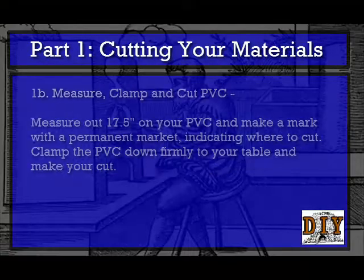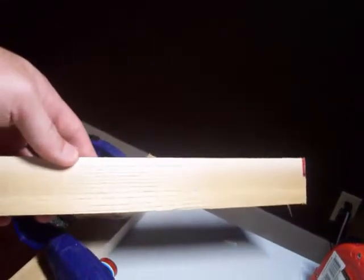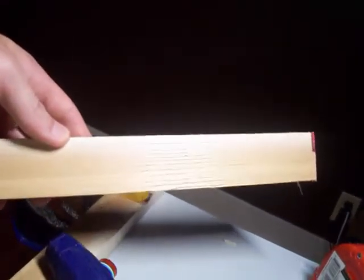Part 1: Cutting Your Materials. Section 1A is titled Measure, Clamp, and Cut Woodstock. Measure out 12 inches on the wood and make a mark with a permanent marker. This will indicate where to cut. Clamp the wood down firmly into your table and make a cut with a coping saw.